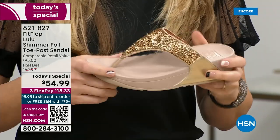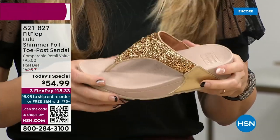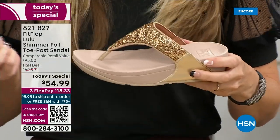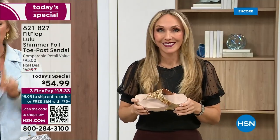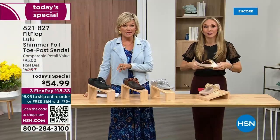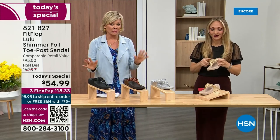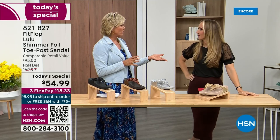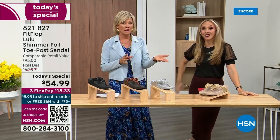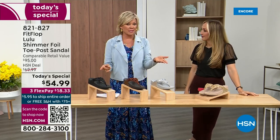When you try your first pair, just make room in your closet. Nothing is even close to this price point — our today's special price is unbelievable. The last today special we had from FitFlop, I want to say it was 2021, and I think it was this price. What have you found where the price is the same two years later? Everything has gotten so expensive. So it's a really good deal.